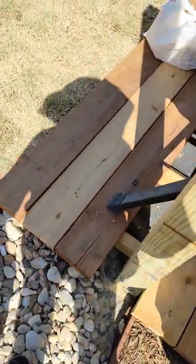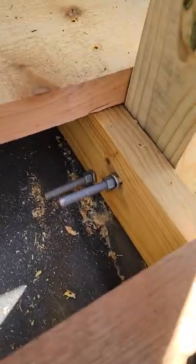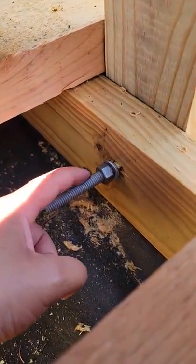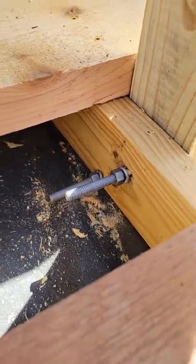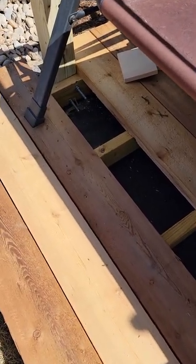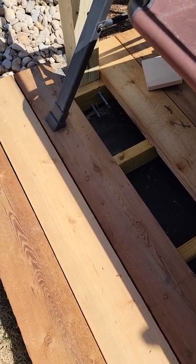As you can see, once we do that, we go ahead and put a washer and a nut on the back end. We did not tighten these all the way because once we get the upper pieces on, we'll need to be able to adjust everything for level, and then we'll tighten these at the end.